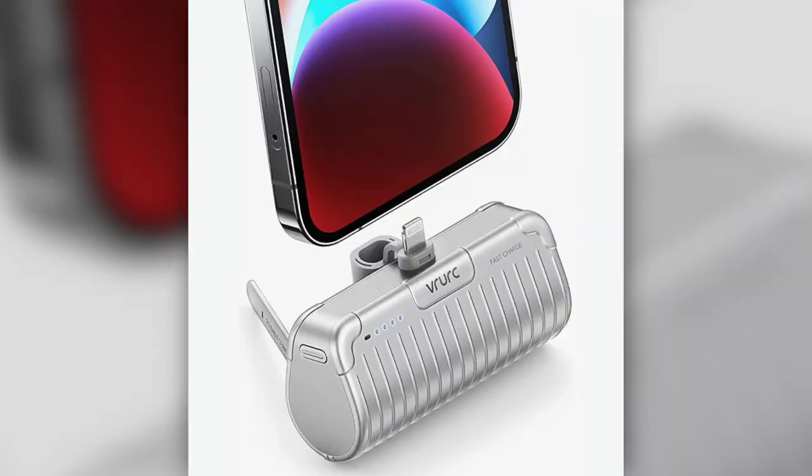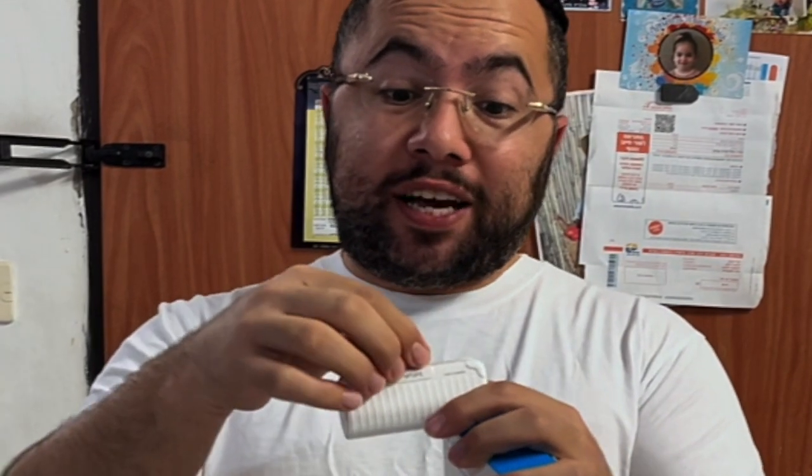What is going on my friends. In this video I will give you my honest review about the VRURC charger. It's portable and you can charge an iPhone or any type-C phone. They have a plug for iPhone, or you can use an external adapter to charge an iPhone as well.